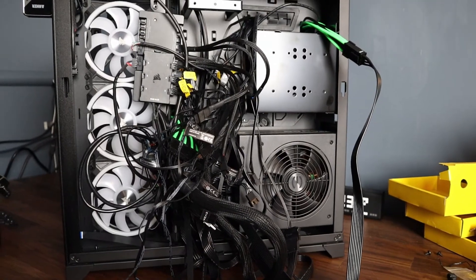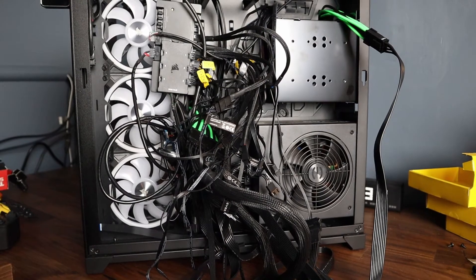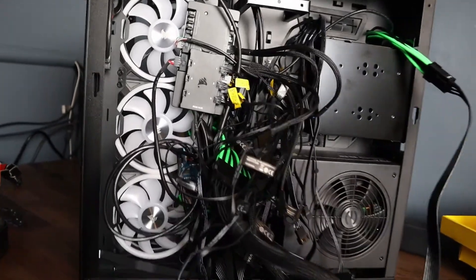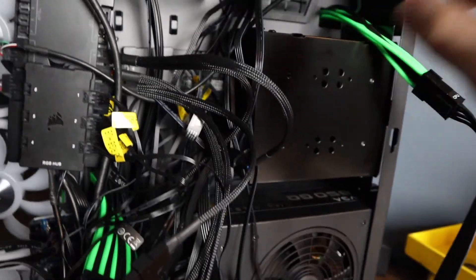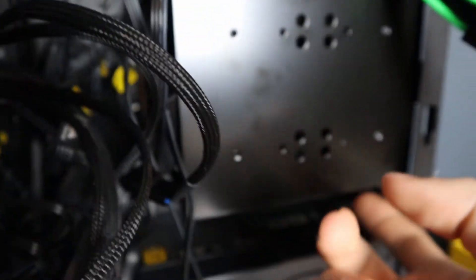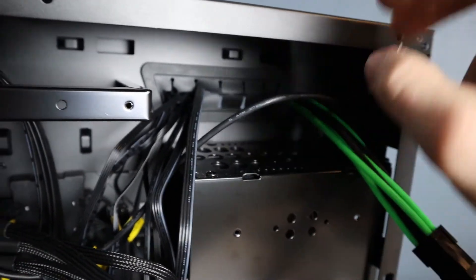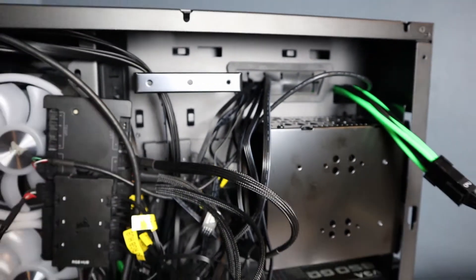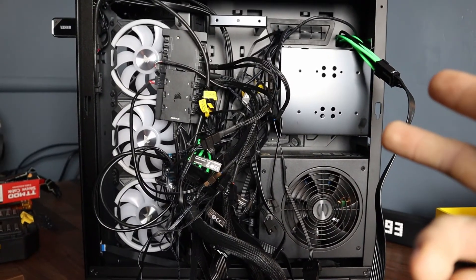I got everything wired up and this might be the worst rats nest you've ever seen in your life. I was sitting here for about 30 minutes trying to figure out what I could do. It looks like the only option is to take this expansion slot out, but the problem is I'd have to unscrew a screw that I can't reach without removing the whole radiator again. So I'm going to have to order a shorter screwdriver — I'll get it fixed, just not in this video.